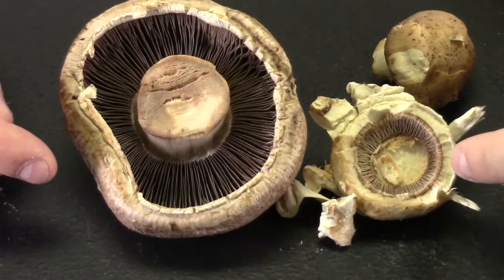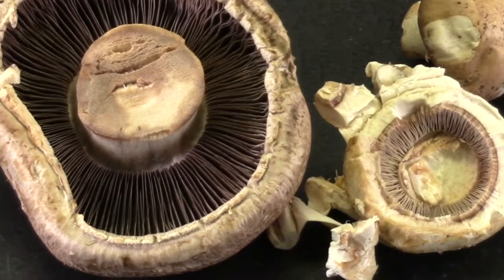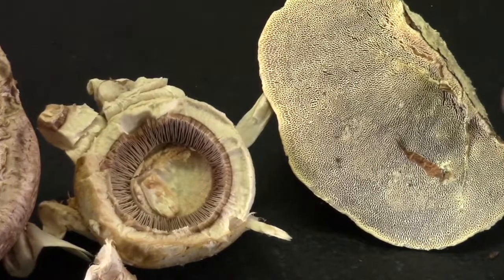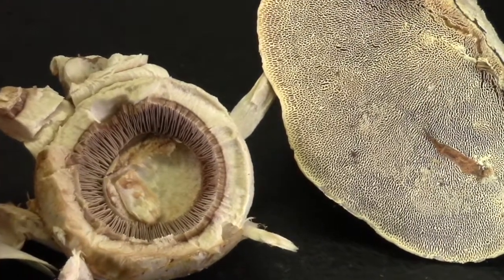You can notice those gills look a lot like the gills on the bigger mushroom. Even different types of mushrooms also have gills. The gills might look a little bit different, but you can still see them if you look carefully.